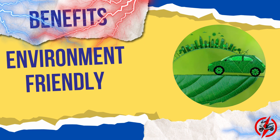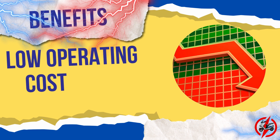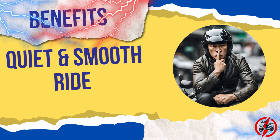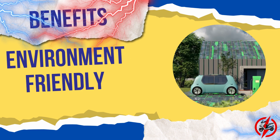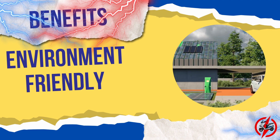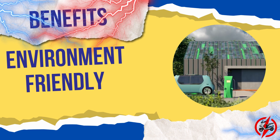The Suzuki Bergman Electric produces zero emissions, making it an environmentally friendly transportation option. Lower operating costs because electricity is generally cheaper than gasoline. The Bergman Electric provides a quiet and smooth ride with no engine noise or vibrations, making it ideal for use in urban areas where noise pollution is a concern. Unlike traditional scooters, the Bergman Electric produces no emissions, making it a more environmentally friendly alternative to its internal combustion engine counterparts.